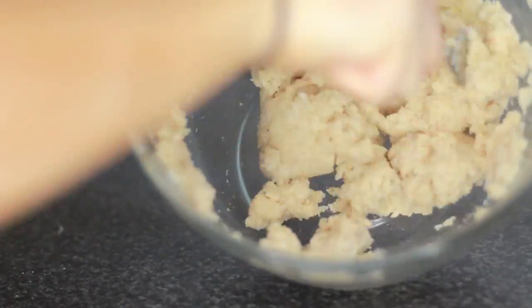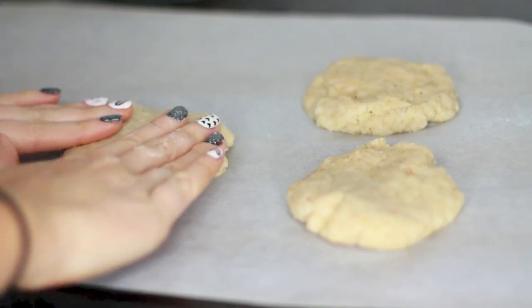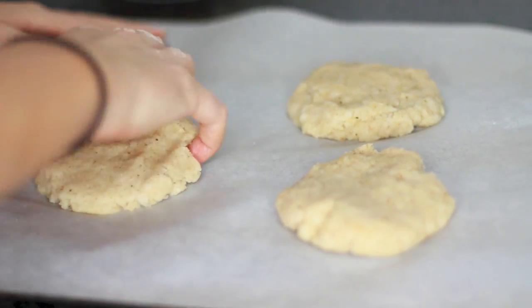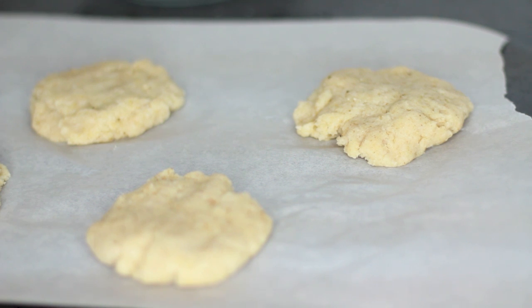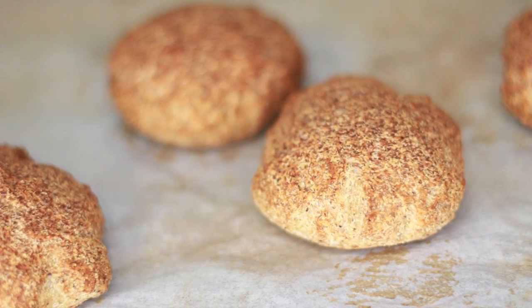And then you can just take them into balls, or into flattened balls like what I did, and just separate them. You can do lots, or you can do a few, and then put them in the oven for about 25 minutes or so until they're really, really nice and golden on the outside.